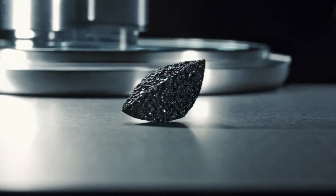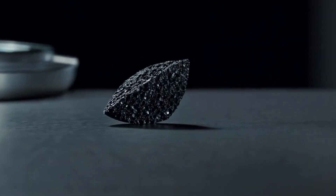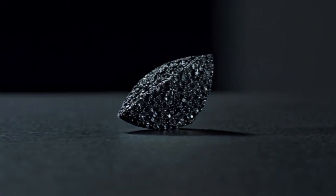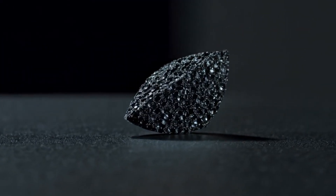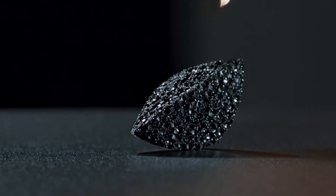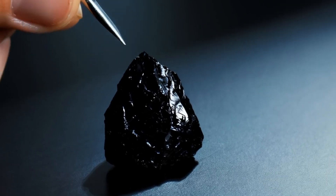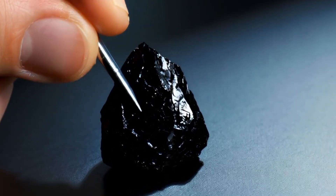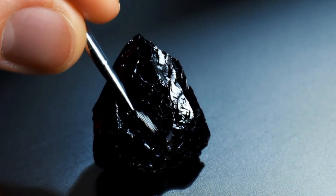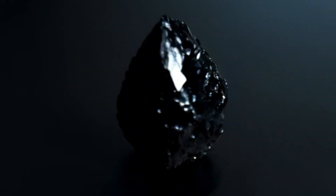5. Conductivity — thermal pen test (DIY alternative). Best done with a diamond tester, available cheap online for $20–$50. But if you don't have one: carbonado is electrically conductive, unlike regular diamonds. If you have a simple multimeter, you can try to measure resistance. Steps: 1. Set the multimeter to resistance. 2. Touch both probes to the stone. Result — conducts electricity slightly: maybe carbonado. No conductivity at all: maybe a simulant like glass or cubic zirconia.